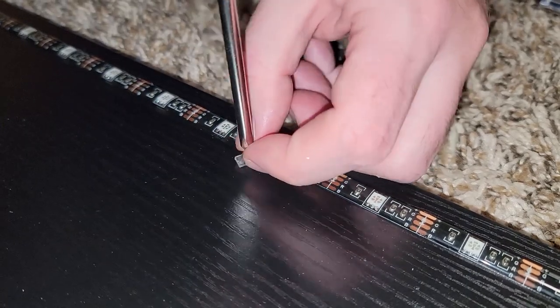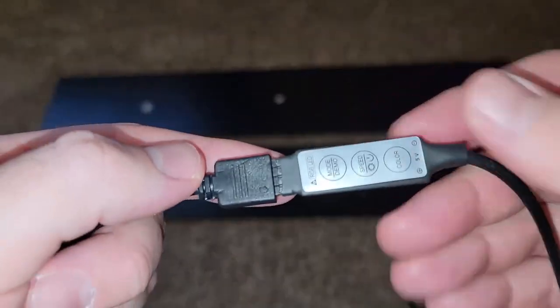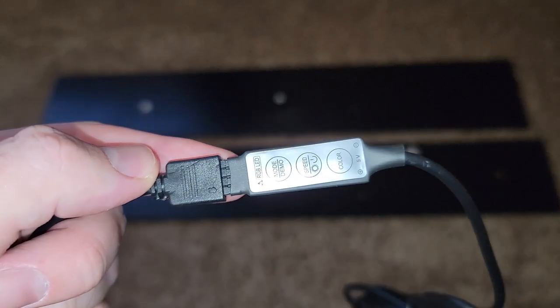The holes are not drilled all the way, so you will need to apply some pressure with the screws. Also, when connecting the LED strip to the controller, you have to make sure that the arrows are lined up.